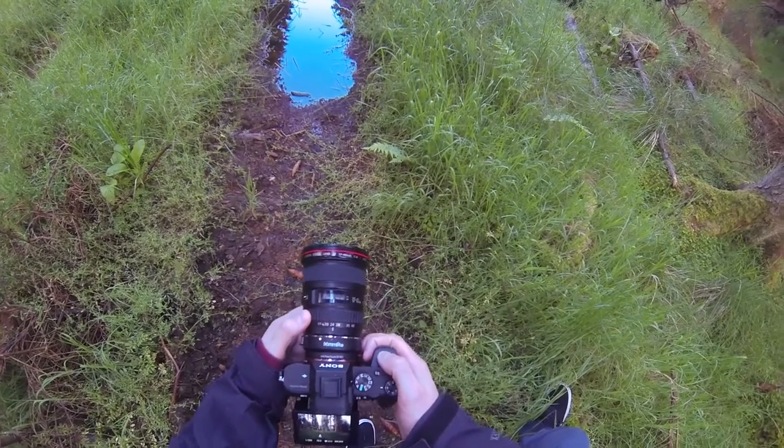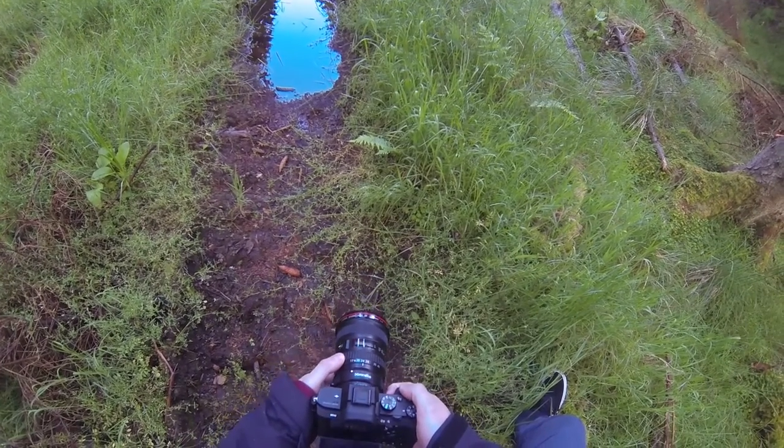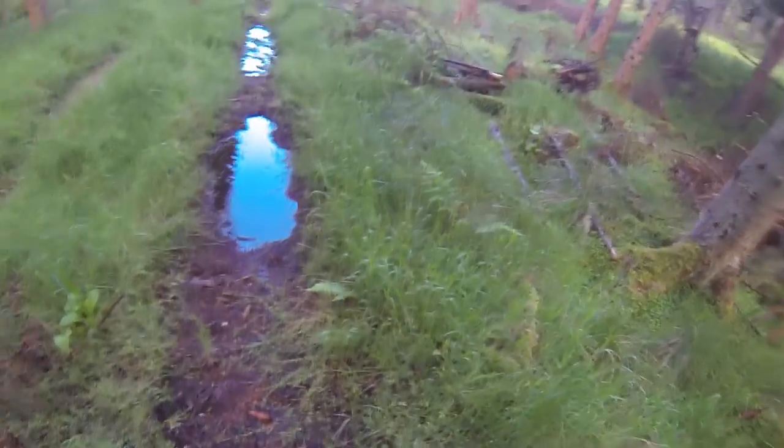And a bit off to the sides to get a nice wide shot as well. This technique is pretty useful if you want to get something large in the foreground — I'm trying to get the puddle in the foreground and just keep everything else in the background also in frame.